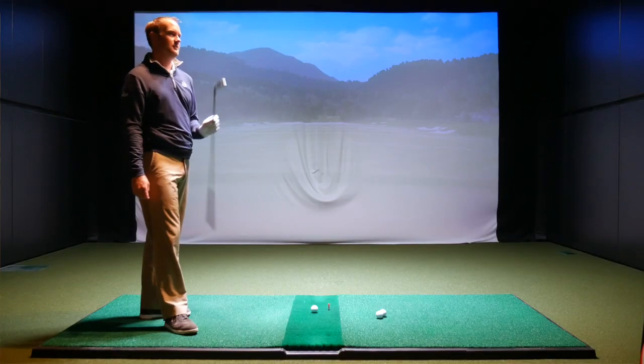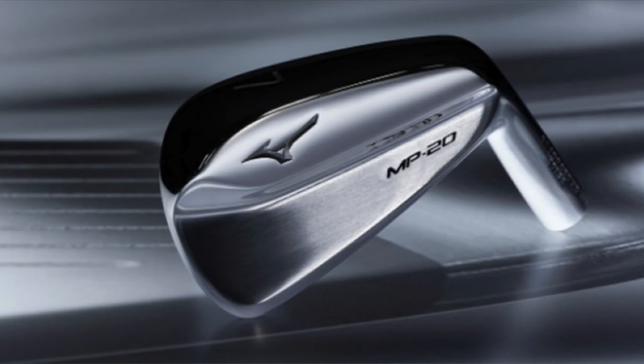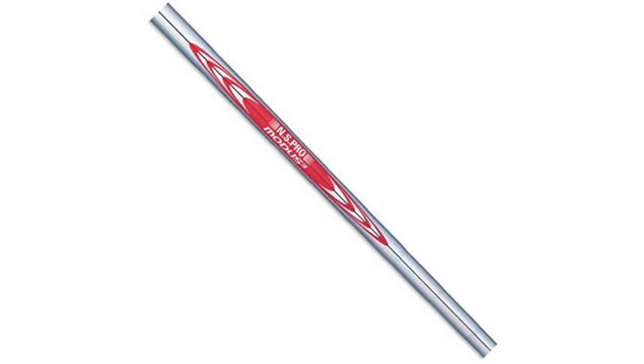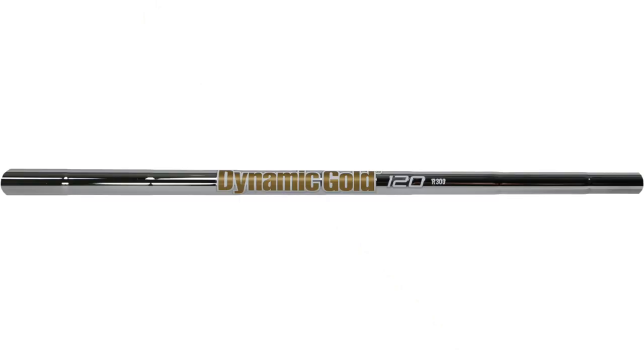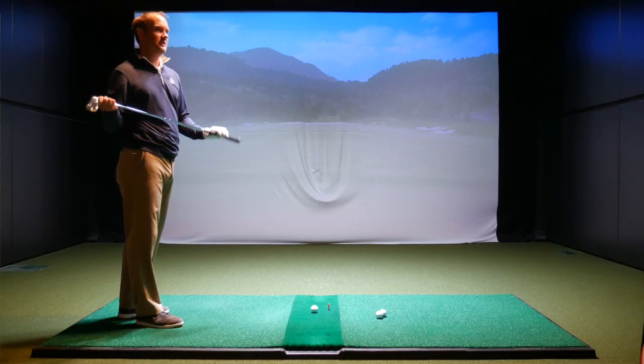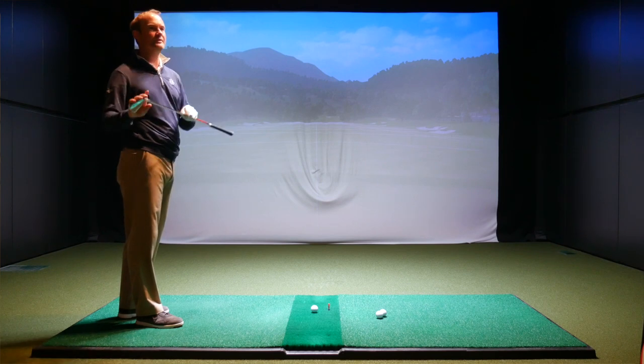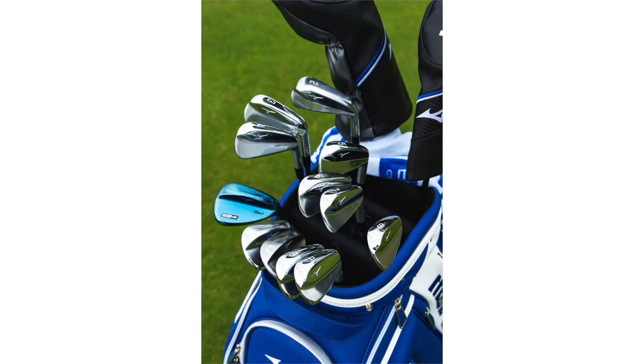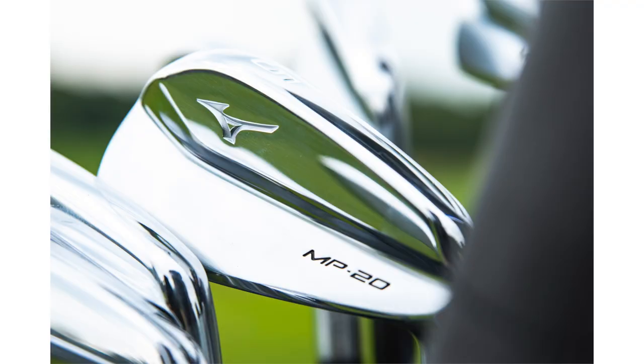We're starting with the Mizuno MP20 blade. We've got the Modus 120S shaft. When we're hitting the Blueprint, we'll also be playing a 120-gram shaft — the Dynamic Gold 120 — which happens to come stock with the Blueprint as our fitting club. It's bonded, not a fitting head, so it's the closest we've got. We'll hit four shots, come back, hit the Blueprint four times, then this four times, then Blueprint four times, and see how everything looks.